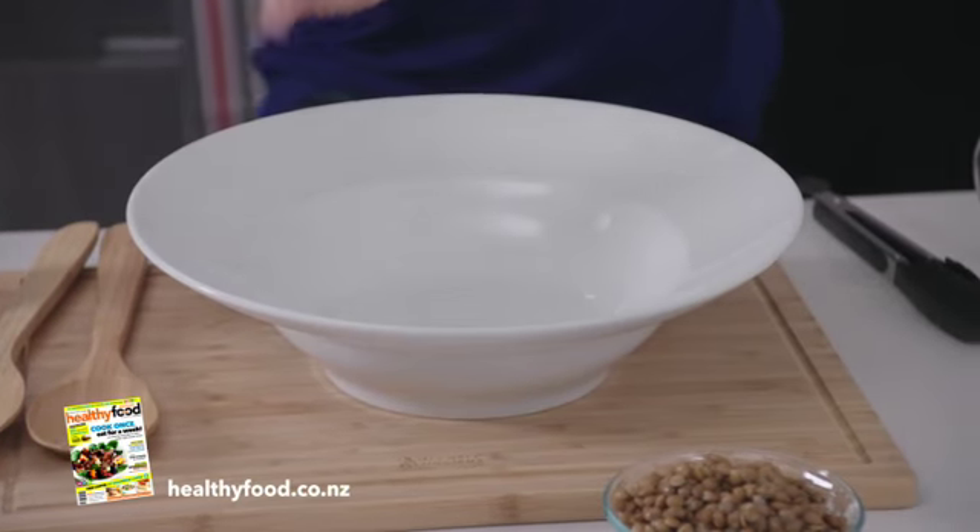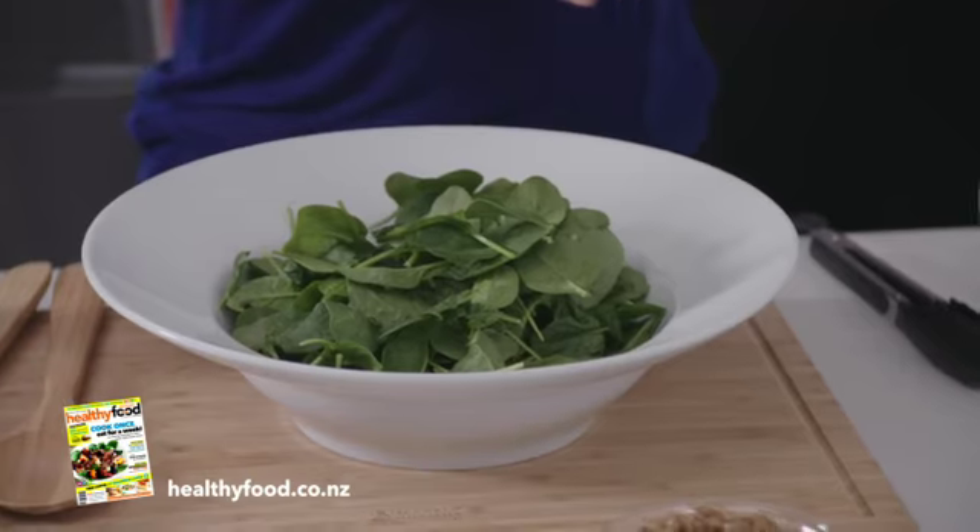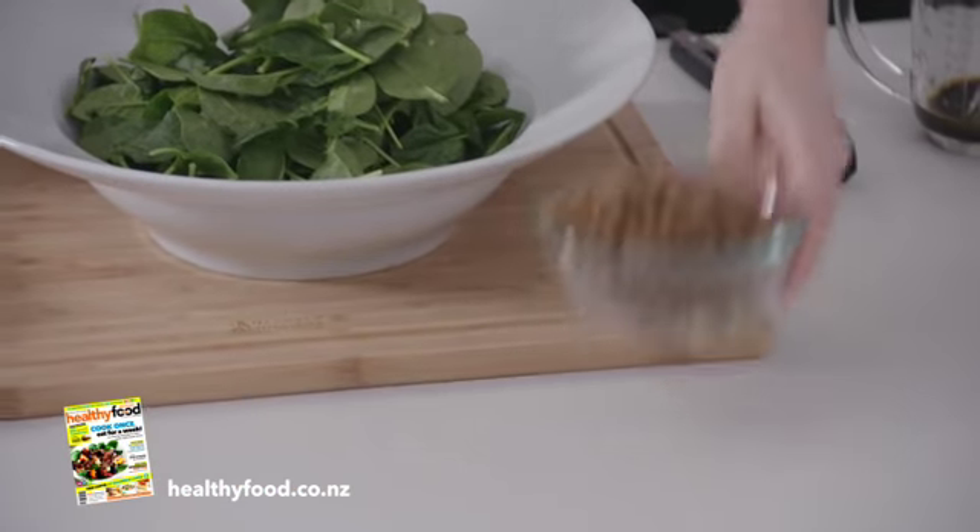So now combine the baby spinach leaves and the lentils, and give them a good mix together.